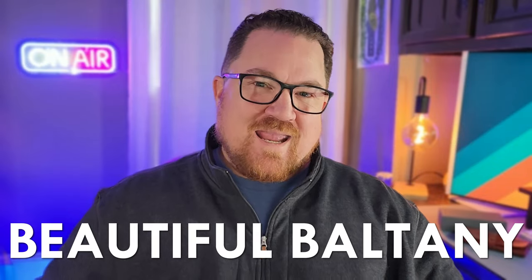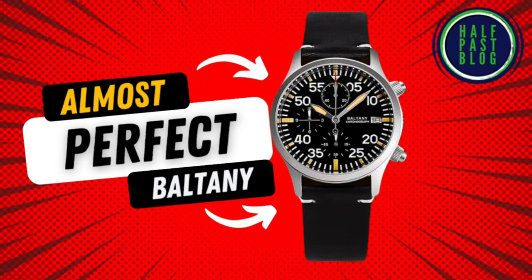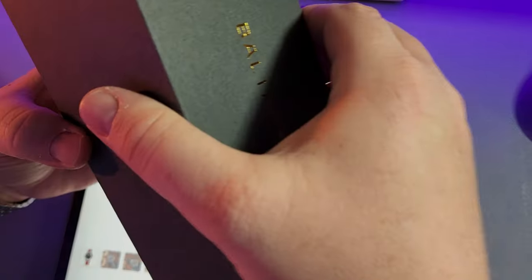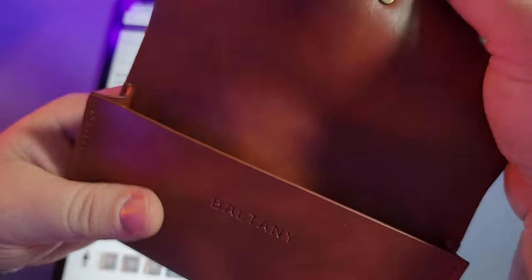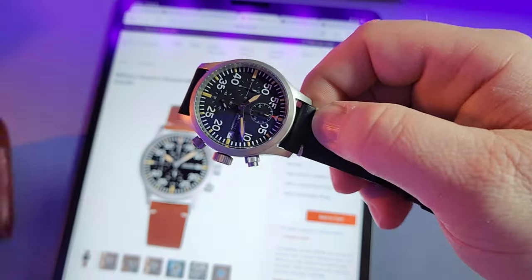Today I have another beautiful Baltony, and this one is almost perfect. This Baltony is a Meccaquartz chronograph pilot's watch with military vibes — at least it looks like a pilot chronograph to me. Your mileage may vary. Either way, it takes inspiration from other historic watches, so it's not exactly an original concept.